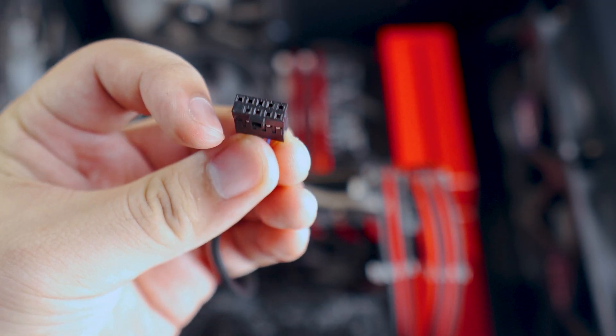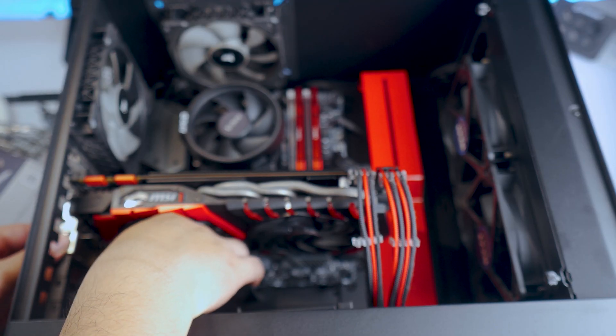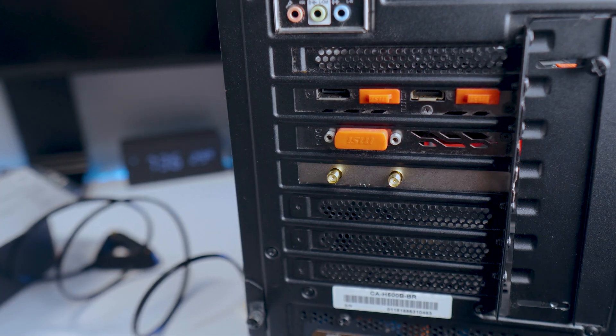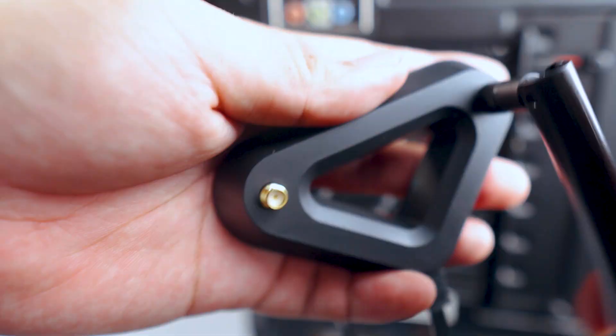The pins for the USB header will match the holes of the cable as seen here. Once you've connected everything, secure the adapter by screwing it in place. Lastly, we'll attach the antenna extensions and then the antenna itself.